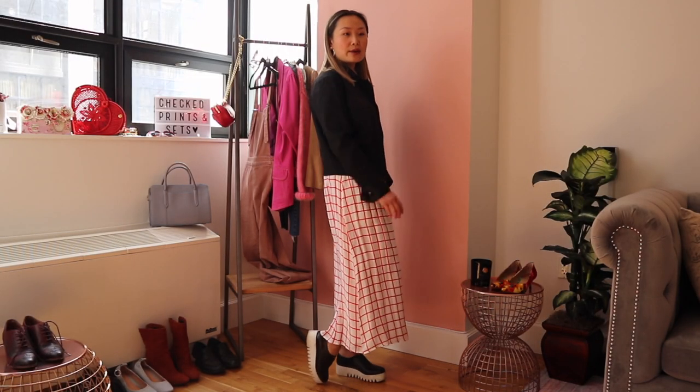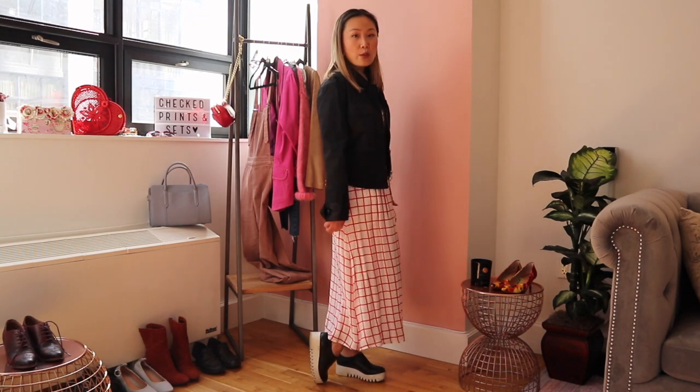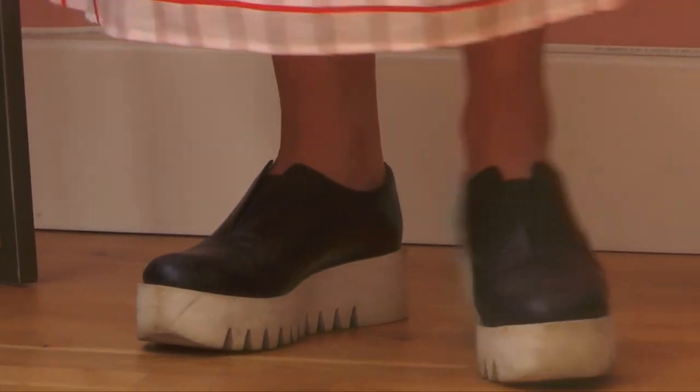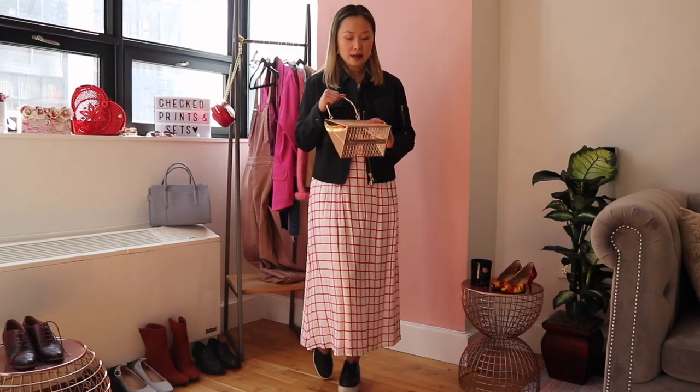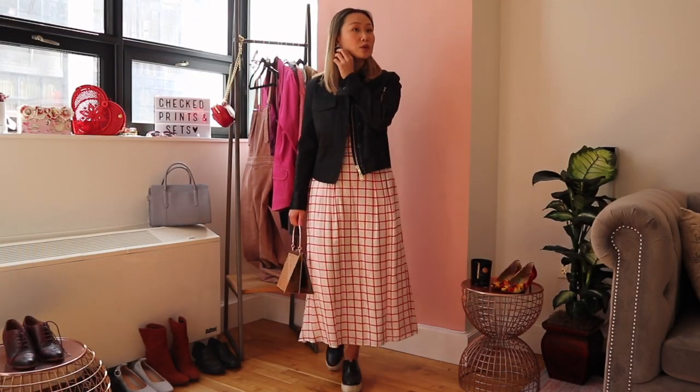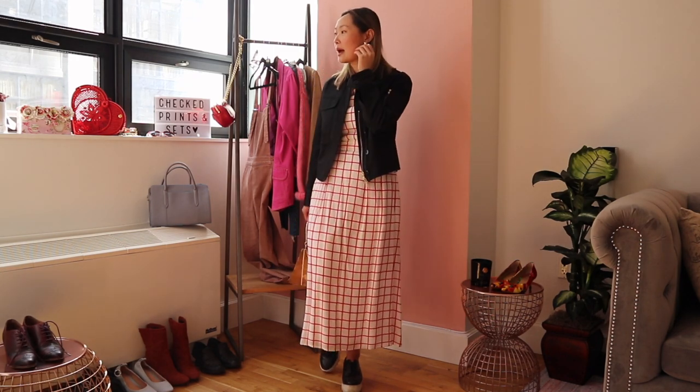To make this even more wearable, I went with these platform sneakers with a cool white platform — they're from & Other Stories and very old, a little scuffed, but they go with everything and give me some height since it's a longer skirt. I went with my cage handbag to make the outfit more fun, and I love how the cage bag has checks just like the outfit. I finished with gold hoop earrings to give this outfit a super casual, cool-girl vibe.